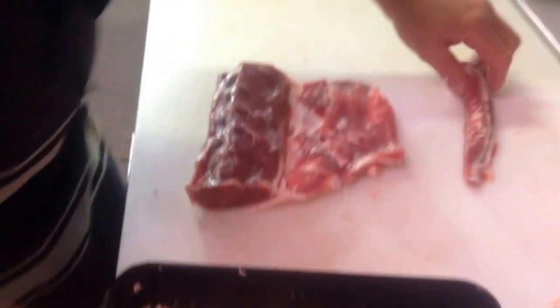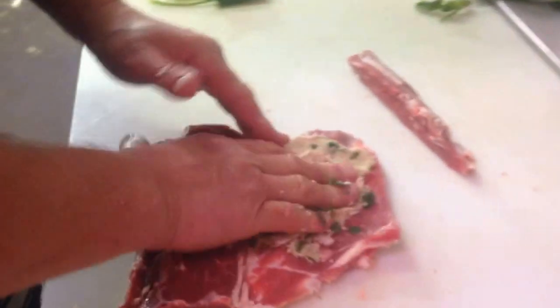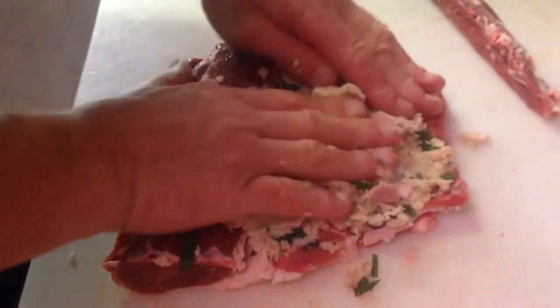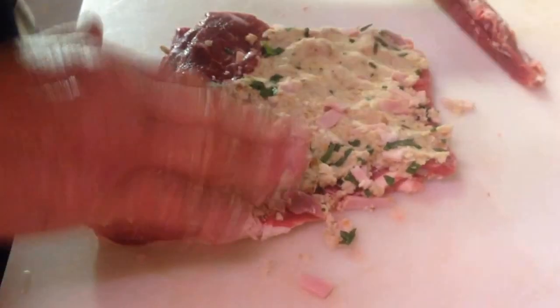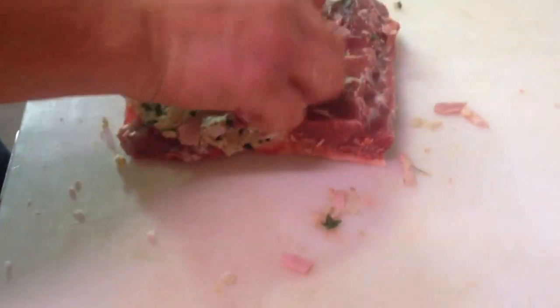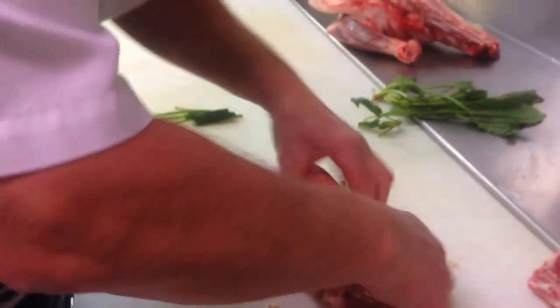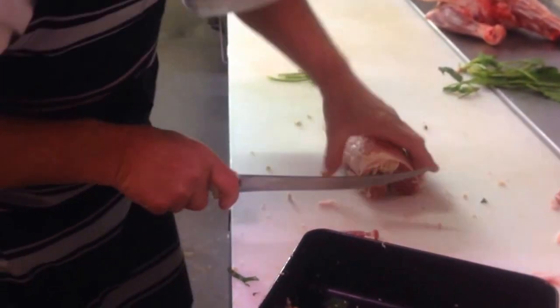Mix it up so it's nice and even in consistency. Then we're just going to spread the loin out and spread that mixture over the back of the product — nice and even. What we're looking for is the finished product and how it's going to look. The loin goes back on the top, just going to roll it up. We've got a nice little lamb loin there — just trim those edges.